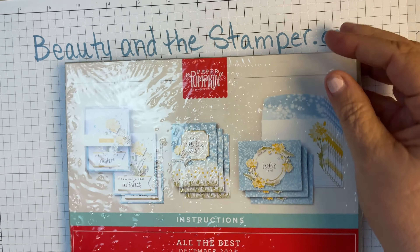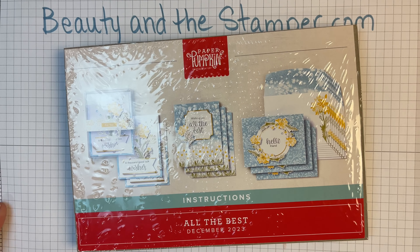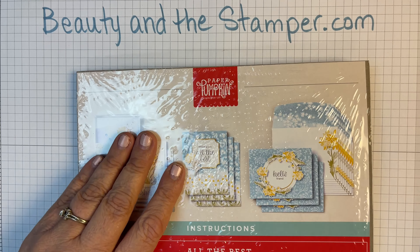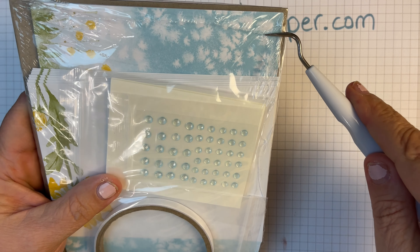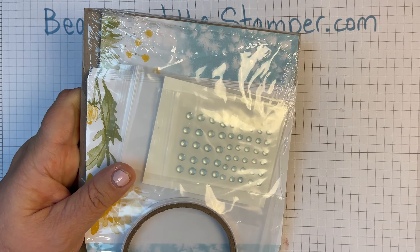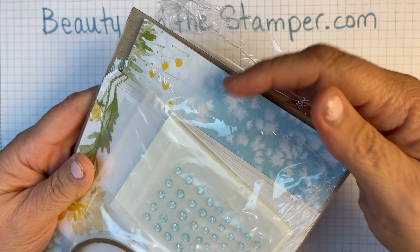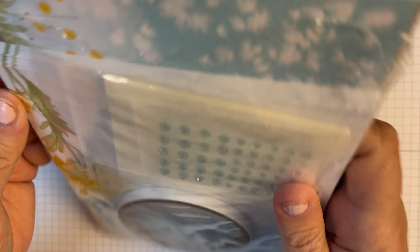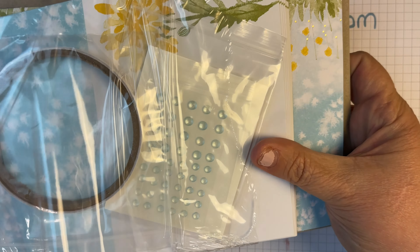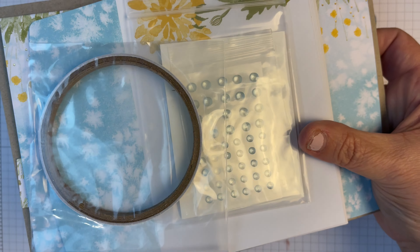This one again is called All the Best — look at those stamps. We've got a thousand good luck wishes, hello friend, wishing you all the best, and then we have all of these beautiful dandelions. So we've got that stamp set, and we also have the Stampin' Spot, which is Pebble Path this month — a really pretty gray color. We get one of those.